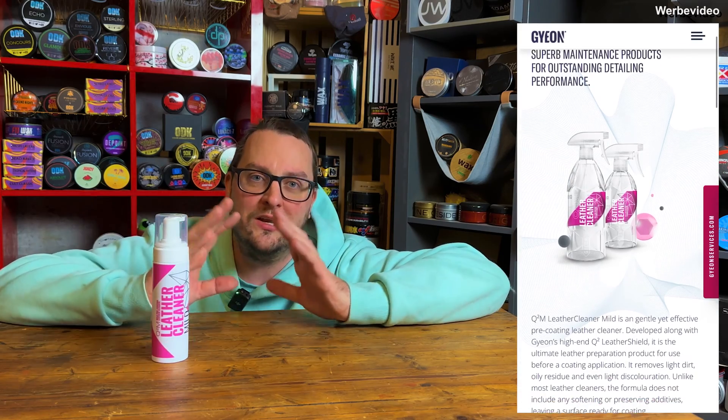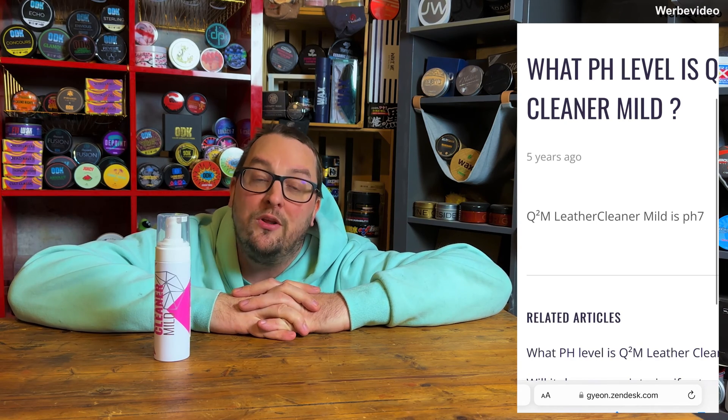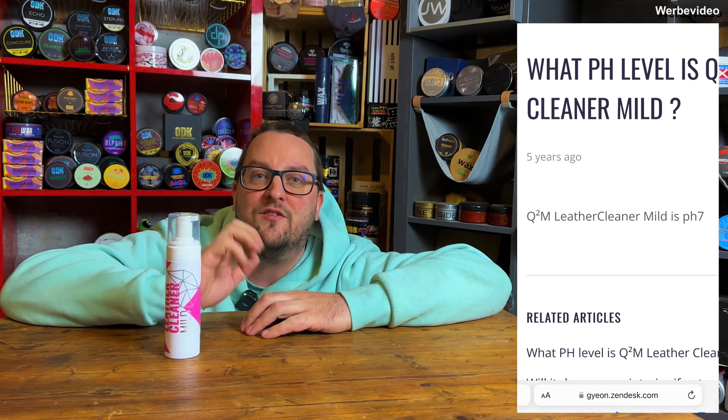I went to the official global website of Gion, and on the product page of the mild Gion leather cleaner there was no mention of pH values. However, there was a link to the FAQ section for this product, and if you click on it you actually see the question: 'What is the pH value of this cleaner?' There, on the official homepage of Gion, it is written that this product has a pH value of 7 — so it is allegedly pH neutral. We can test pH values with pH test strips, which is exactly what we will do now.